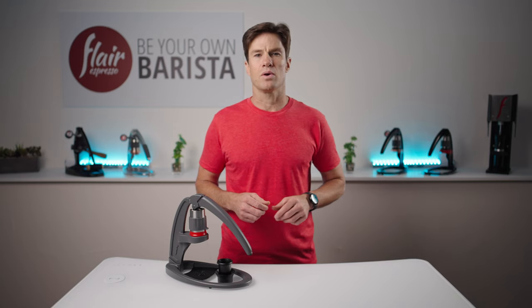Hi, I'm Andrew with Flair, back again to show you how to brew with the Flair Neo. This is a model we recommend for anyone that currently does not have a budget for a grinder suitable for espresso method, or someone looking to brew with pre-ground coffee that is too coarse to resist the flow and therefore build pressure in the brew head.